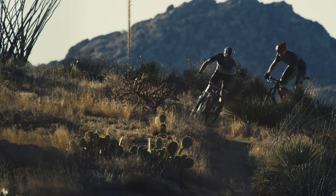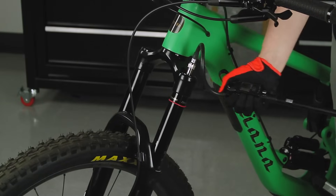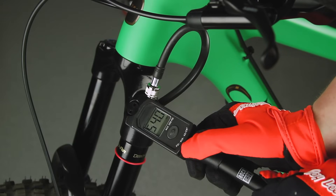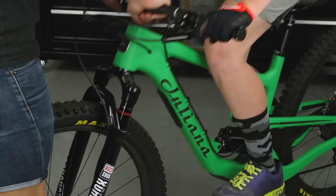If you have not achieved your target sag percentage, the air pressure must be adjusted. Increase air pressure to decrease sag. Decrease air pressure to increase sag. Repeat the sag process until your target sag percentage is achieved.